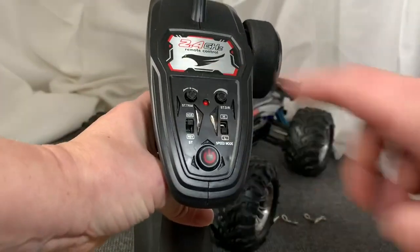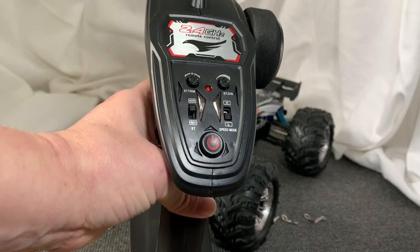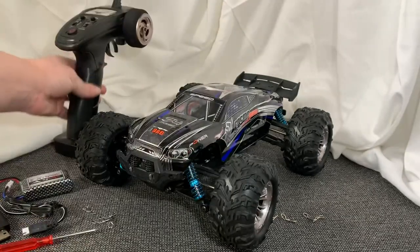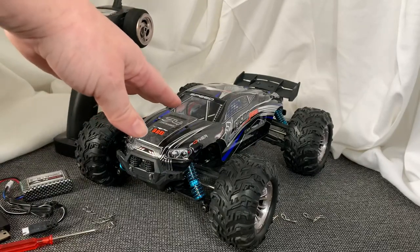You actually have trim up here so you can straighten your wheels. There's normal and reverse, and high and low speed modes. Once you get your batteries put in — three AA batteries — it pairs up really easy to the RC car.